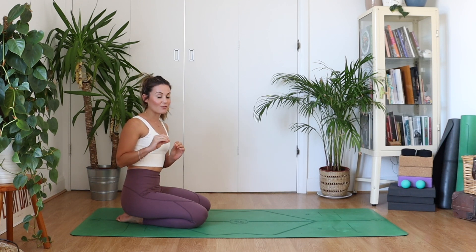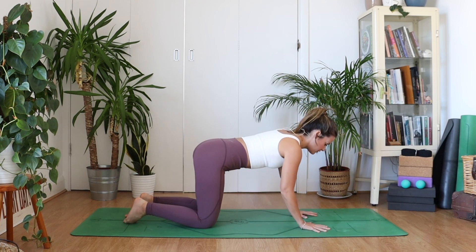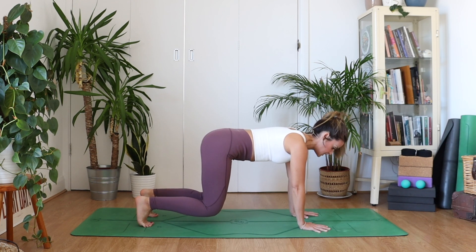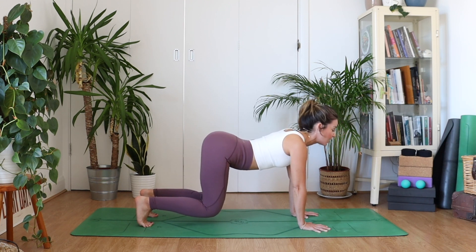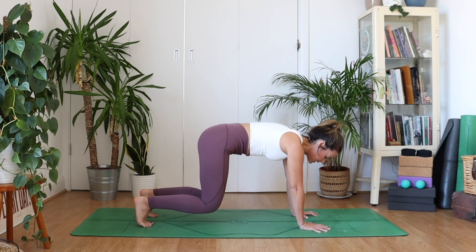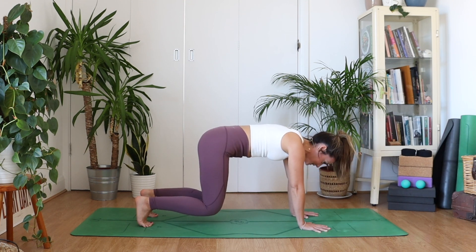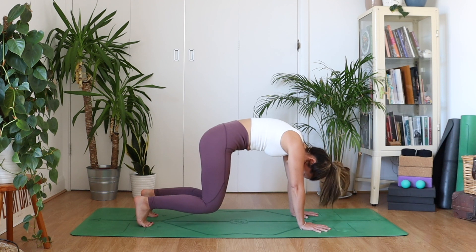If you'd like to fire this up a little bit and make it more of a core challenge, come to all fours, spread the fingers wide, tuck the toes, and hover the knees off the mat about one inch. You won't get as much range through your articulation, but it's definitely going to be fiery. As you inhale, drop the belly to the floor and look up. As you exhale, scoop the belly up and look towards your toes. See how it's more fiery — inhale drop the belly, exhale round it out and scoop the belly up.